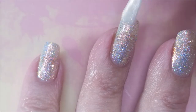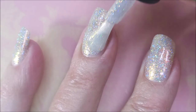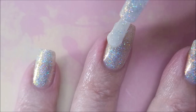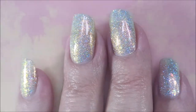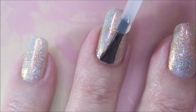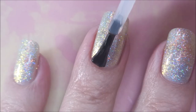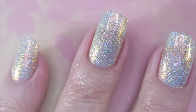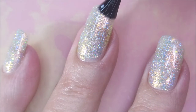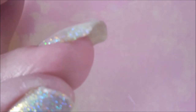I am going to go ahead and do three coats. They're not thick coats — you might could have gotten away with two if you do thicker coats, but I don't like that, so we're going to go thin. I am going to top this one with the Pro FX Quick Dry Top Coat. I've got to get this gorgeousness to dry down so we can do some playing, because you guys know that's what I'm all about — playing on my nails.